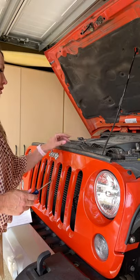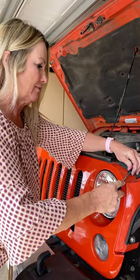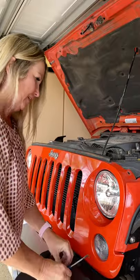There are six pins that need to be removed from the top of the grill — they're plastic. You just take a screwdriver, kind of pry it out of there, pry out this holder, that's part of it as well, and set it down.